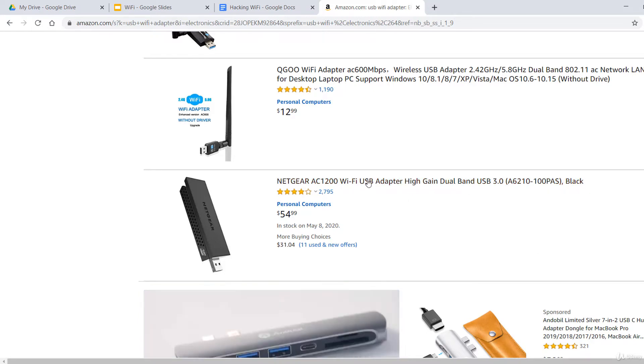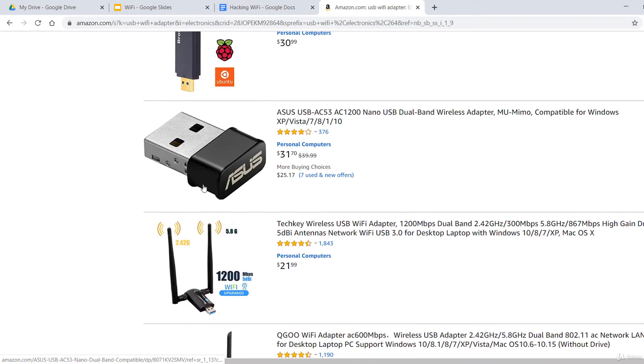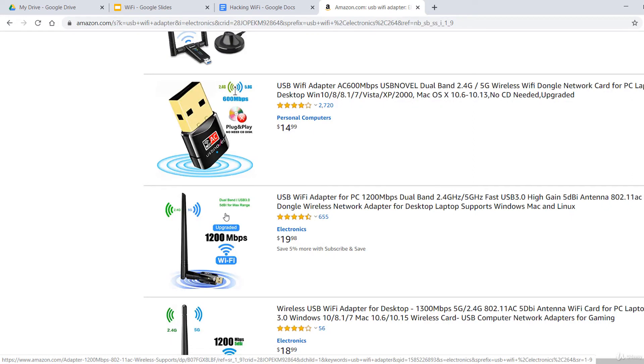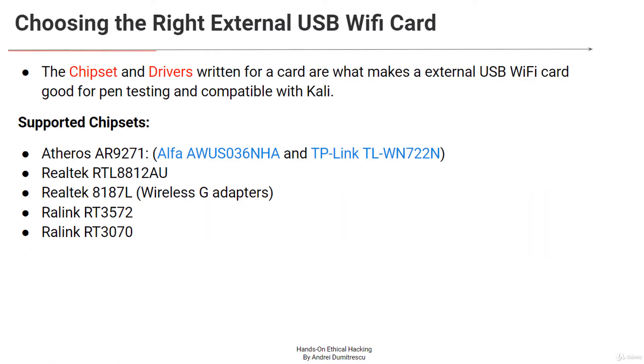Note that the brand is different from the chipset. You normally buy a brand like TP-Link, Netgear, or Asus and you don't know about the chipset inside it. The most important thing is the chipset and the drivers for that chipset, not the brand.